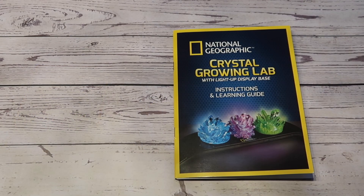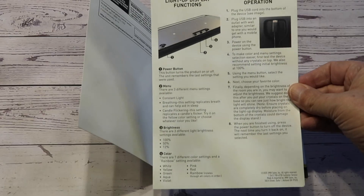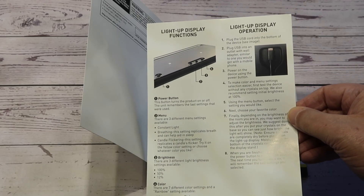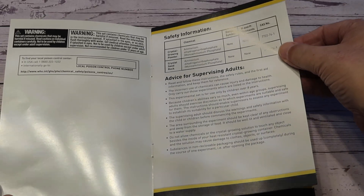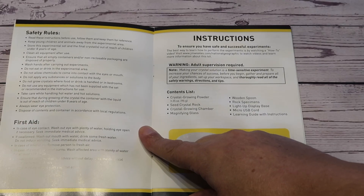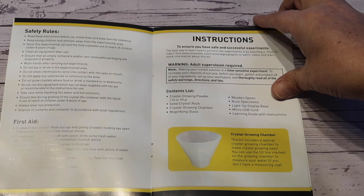Let's have a look at the contents of the manual. It comes with some instructions for the display base — basically it has a whole bunch of lighting modes, and we'll come back to this when we finish growing the crystals. There's plenty of advice in this manual. Since it does involve using hot water, you need to be careful. Adult supervision required. There are some safety rules, mainly about keeping the chemicals in the crystal growing powder away from eyes or mouth, and what to do in case you come into contact with them.